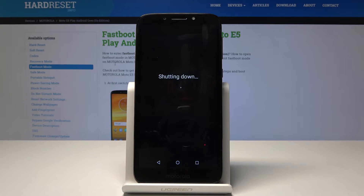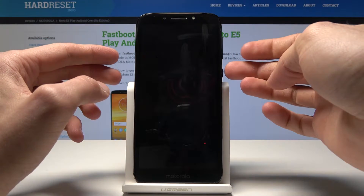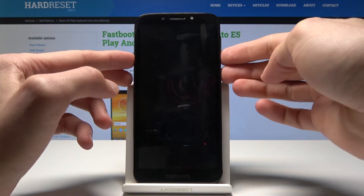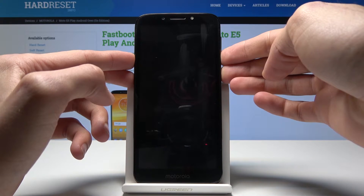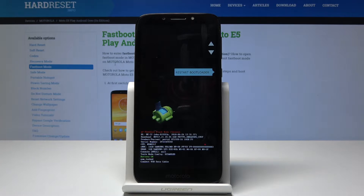Once the device turns off you will hear the vibration noise — that means it's off. Then hold the power key and volume down, and you're now in fastboot mode.